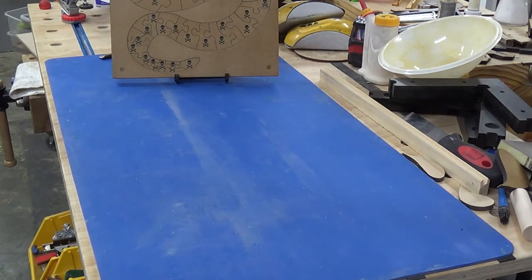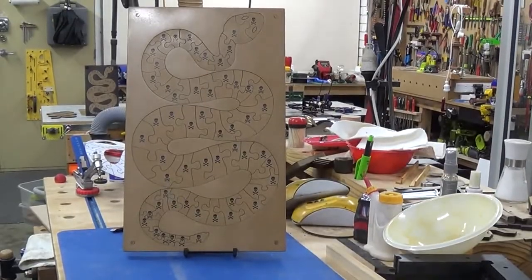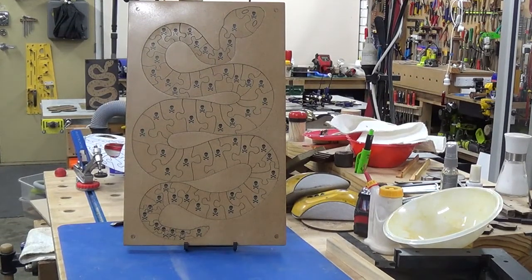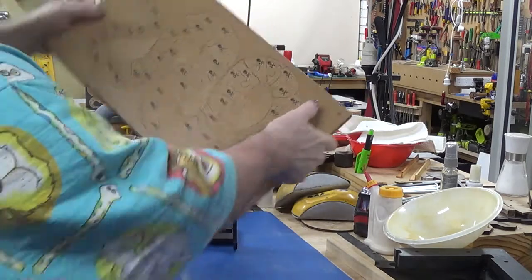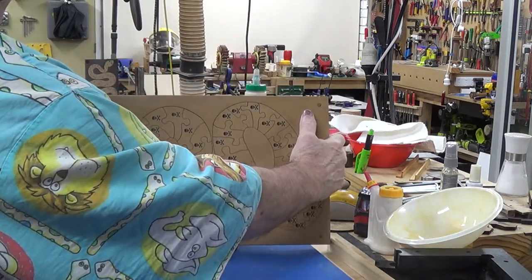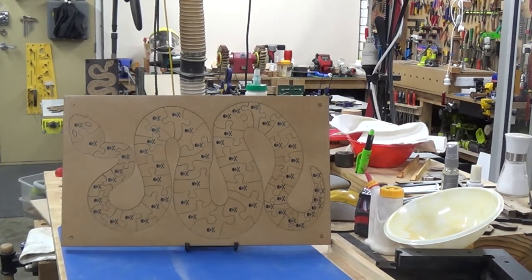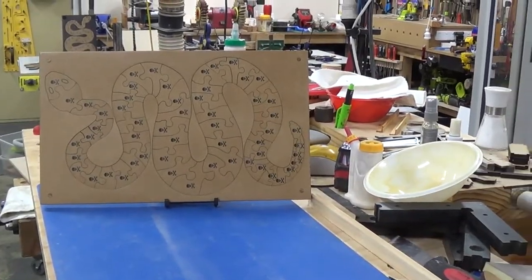How does that look? You can't see a bloody thing. You've got yourself a nice presentation piece and a puzzle as well. It's a bit high, but that's usually how I'd probably store it so it doesn't take up as much room. And hey — I can get it in the camera! Woohoo.